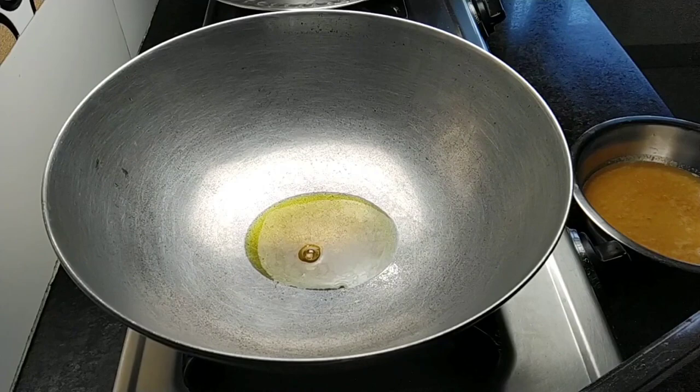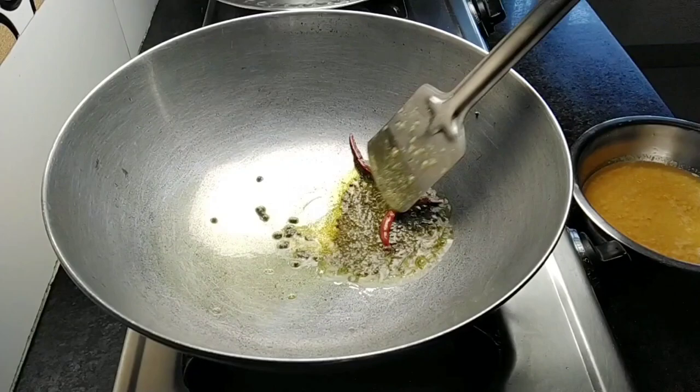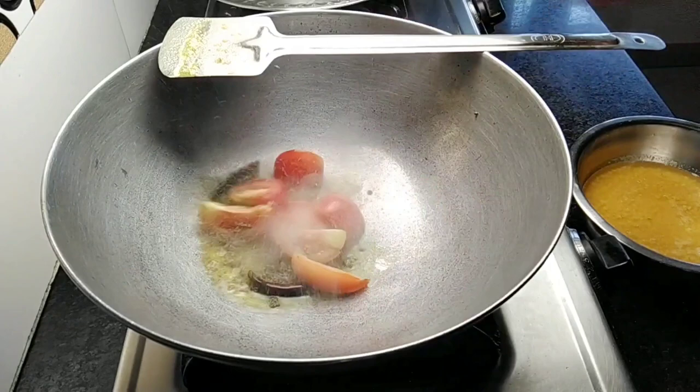This is a cup of tomato. I will add a cup of green onion. I will add a cup of tomato and add a cup of green onion.